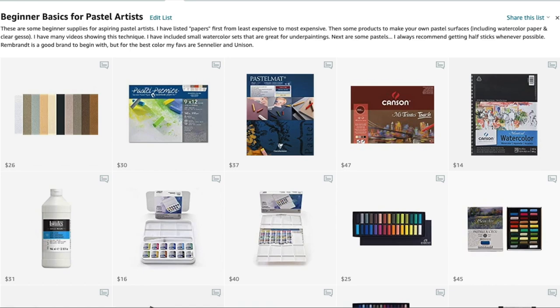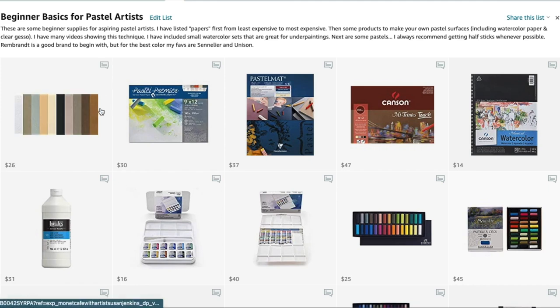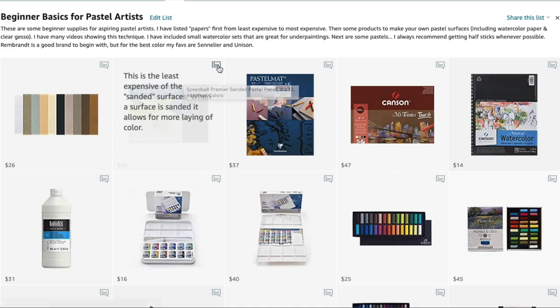I've made another category that should be helpful for beginner pastel artists called 'Beginner Basics for Pastel Artists.' I have sanded and unsanded surfaces in this category. This is Canson paper — it's an unsanded pastel paper. You basically can't get as many layers as the more expensive sanded surfaces, but you can still use them. This Canson paper is really good and comes in multiple colors. This is the least expensive of the sanded surfaces — if you don't know what sanded means, it's like sandpaper, some rougher than others.